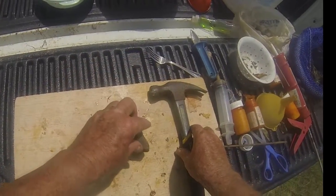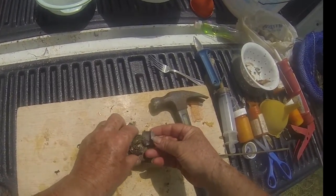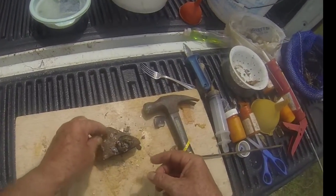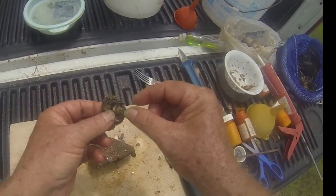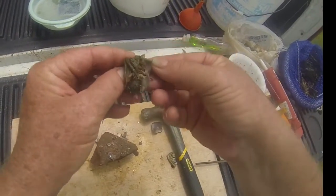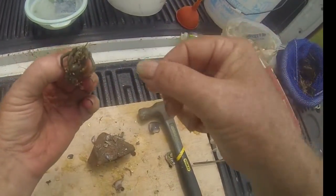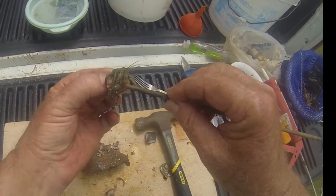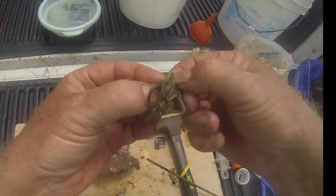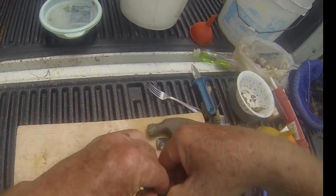So basically, you just finish cracking it open like so, and now you get a really good picture of the entire crab. Caution — these little boogers, they do have claws on them, so you want to be careful. What I like to do is when I take the crab out, I like to remove those claws right there. They can pinch you, and they can pinch hard. So I just take it and remove them — remove the claws right away. And I ain't got to worry about it no more.